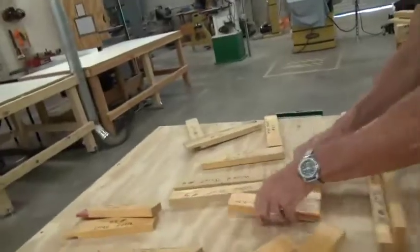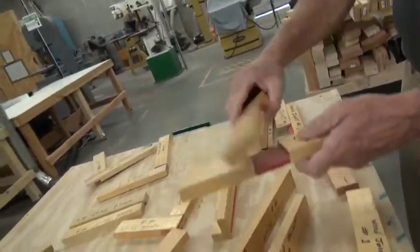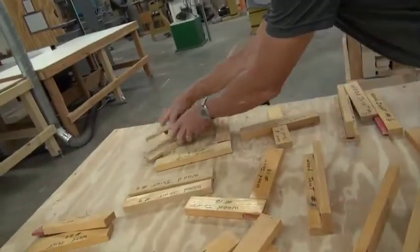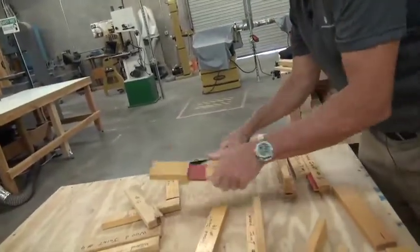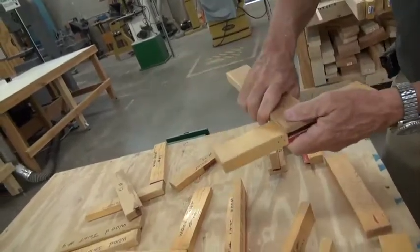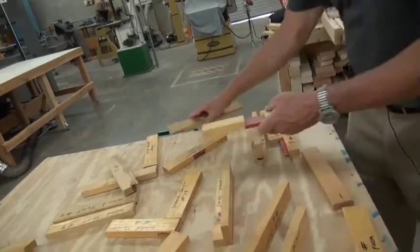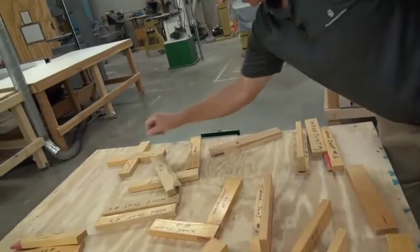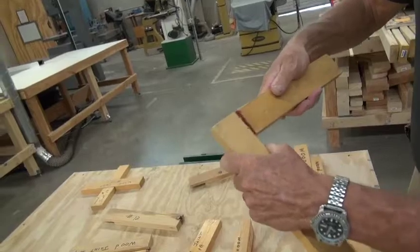Here we have a lap joint. We have your cross lap, you have an end lap, and then if you took an end and a middle — they don't fit because they only fit on certain ones. What you would have is a middle lap versus a cross lap. Here you won't be doing these, but these are dowels — that's more advanced.